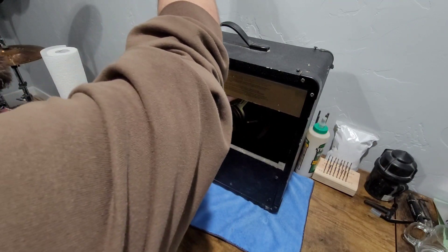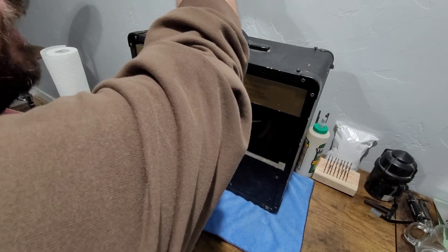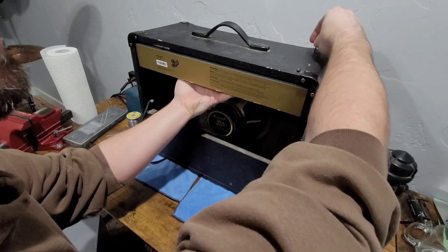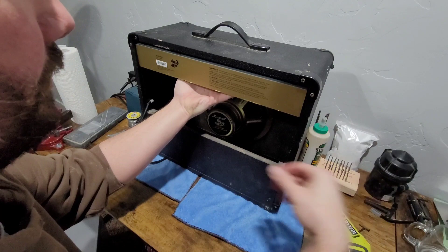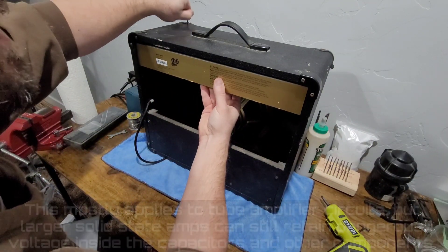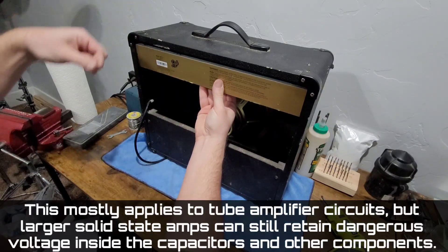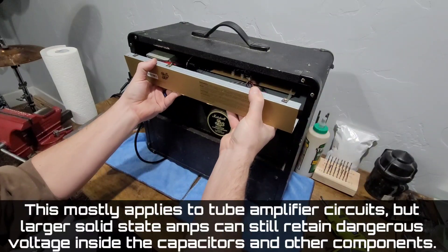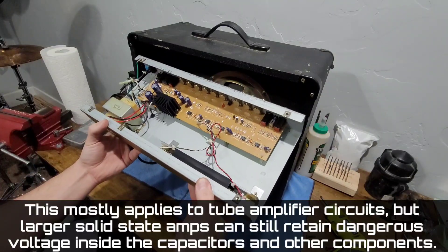Just to give my little safety spiel while I'm doing this — if you're not familiar with how the inside of an amplifier works or what you need to do to work on it safely, please don't crack one of these things open. There are transformers and capacitors and some pretty dangerous high voltage stuff inside these things. If you don't know what you're doing and you cross the wrong wire or touch the wrong thing, you could hurt yourself or kill yourself pretty easily — so please don't do that.